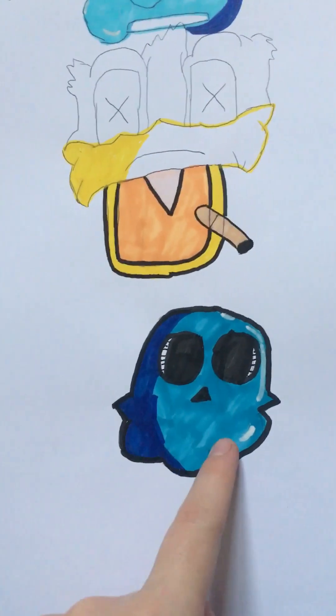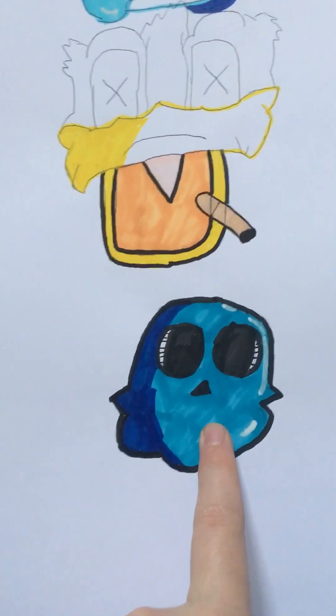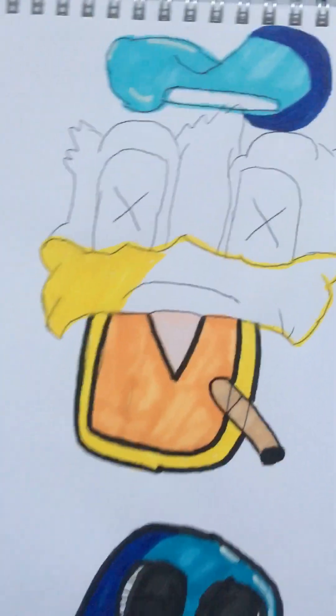I didn't finish coloring this one. I saw him do a video on how to do shading and highlighting, so I gave it a try — looks decent. I've been practicing that.